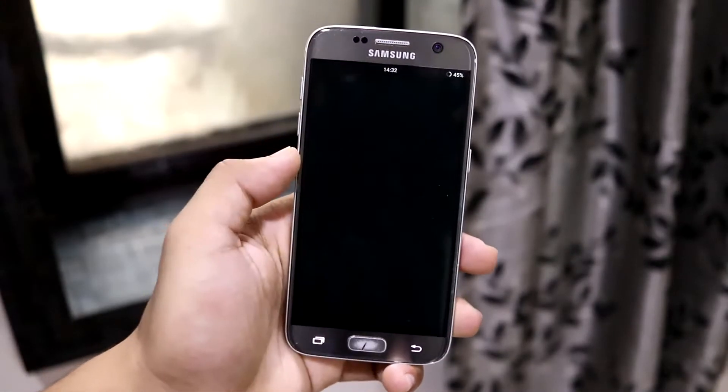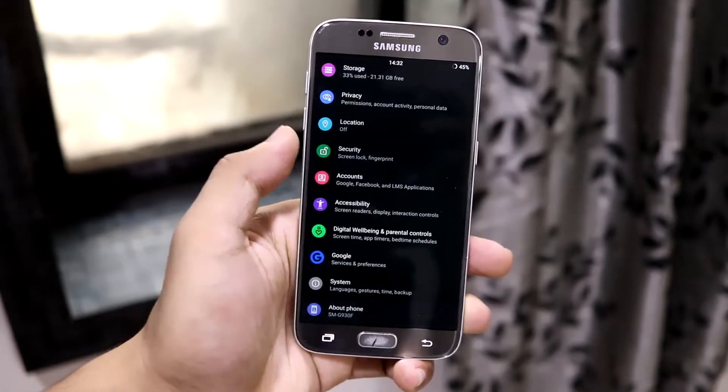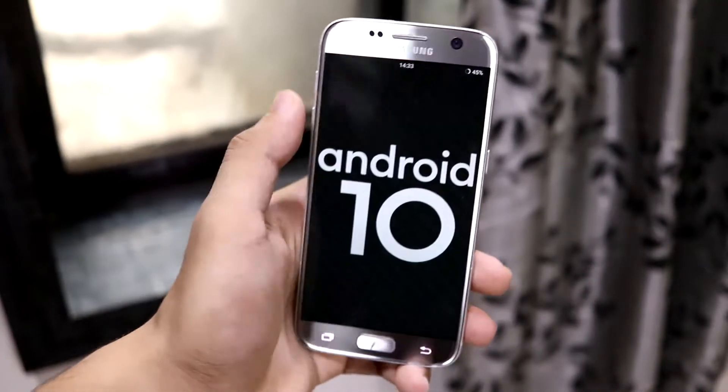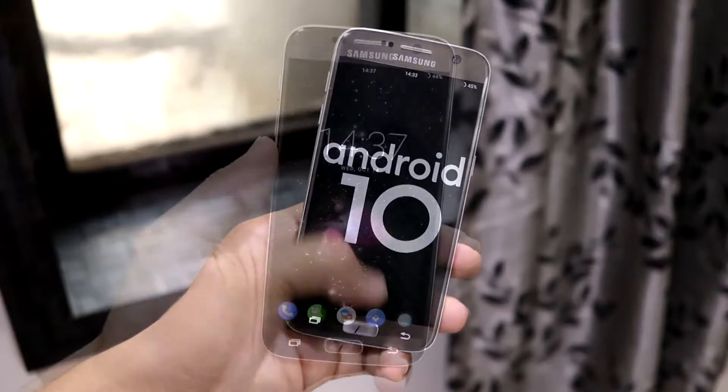Hey guys, in this video we are going to take a look at the best AOSP custom ROM for the Galaxy S7 and the Galaxy S7 Edge. So without wasting more time, let's start.